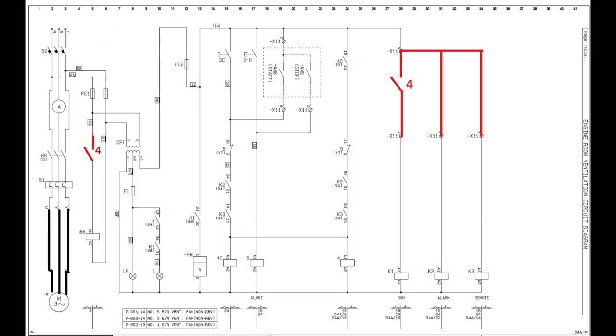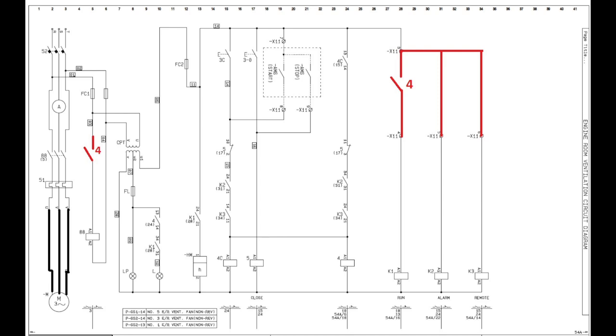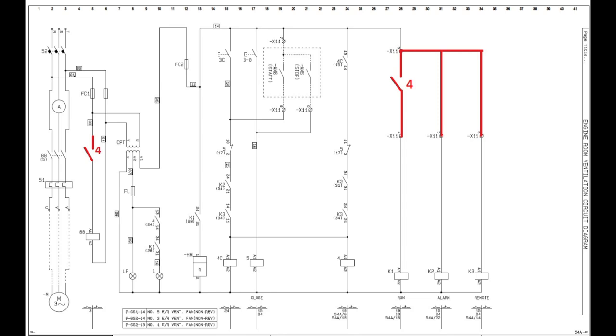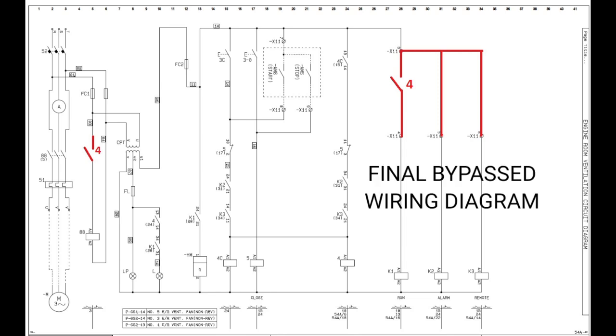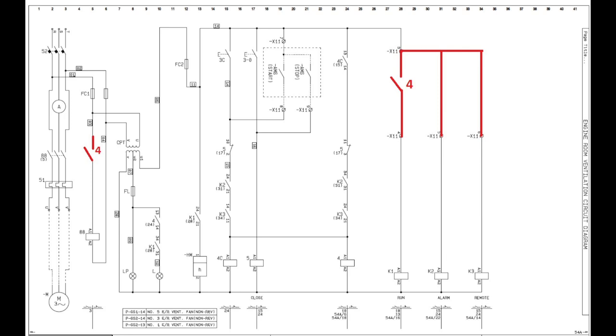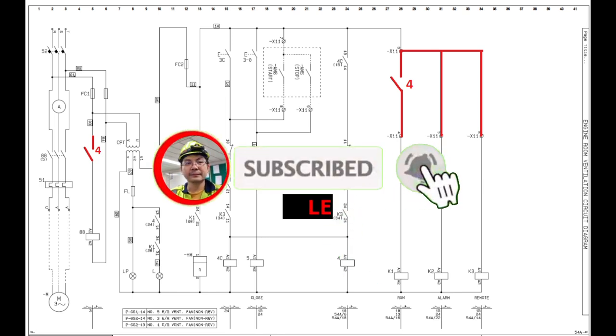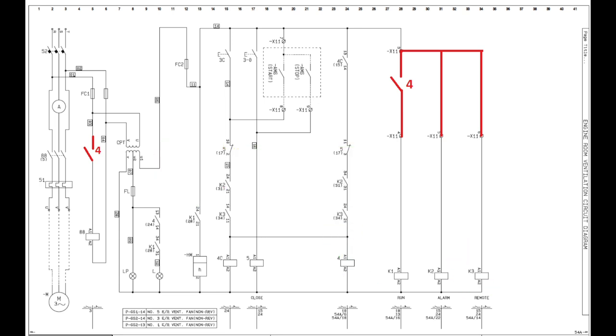This is the new wiring diagram we will apply to our system. For those who made their own wiring modification, feel free to comment your new wiring diagram on my Facebook page so we can compare. I hope you learned something from this video — please don't forget to hit the subscribe button for more ETO updates. See you in the next video.